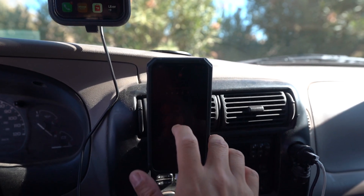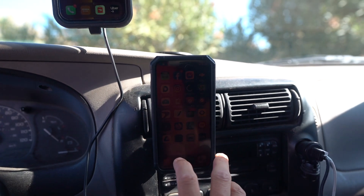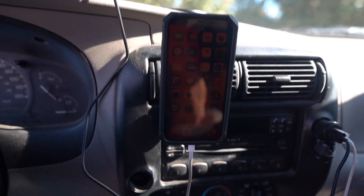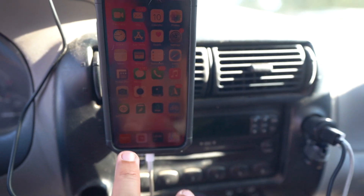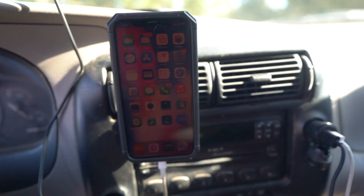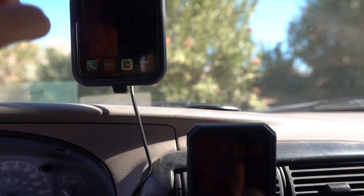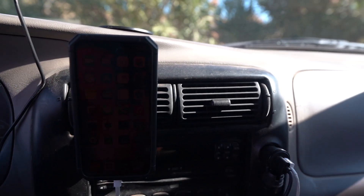On my second phone I have Uber Eats, DoorDash, Grubhub, and I also have Instacart and Shift. Sometimes if it's slow I can do Instacart or Shift, or if I get a great offer I'll stop food delivery and do that instead — depending on the offer. So phone one has Grubhub, DoorDash, and Uber Eats, and phone two has all the food delivery apps plus the extras.